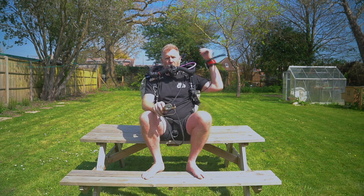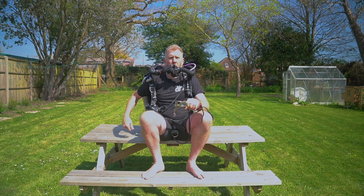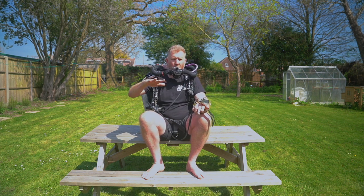The real trick for this skill is going to be able to maintain your buoyancy as you're doing it. Don't forget when you turn the right post off you've turned the wing off and the ADV, so it's important that you don't lose control of buoyancy. At the end, re-establish optimum loop volume.